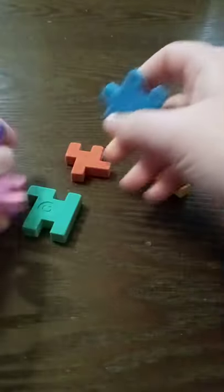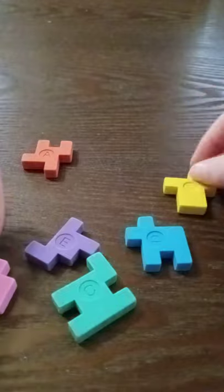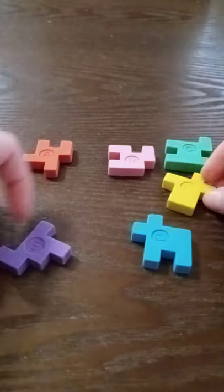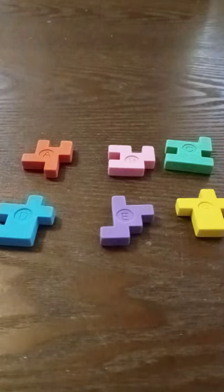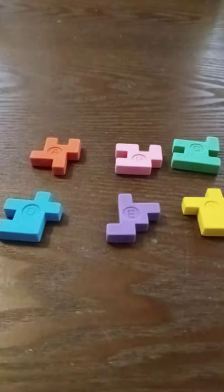I'm gonna start by taking it apart for you guys to see it. So this is piece A, B, C, D, E, and F. There's obviously six pieces because there are six sides on a cube.